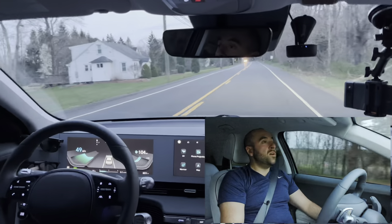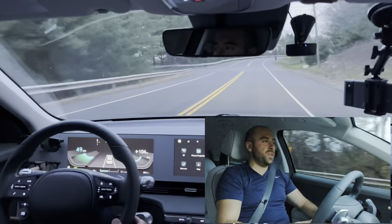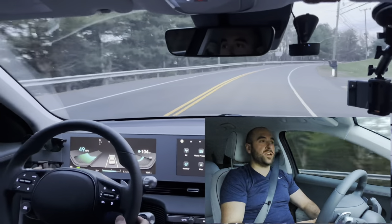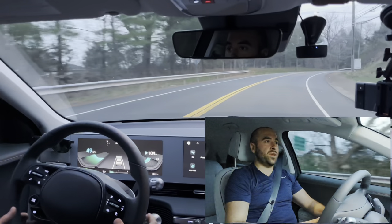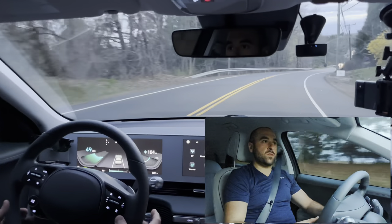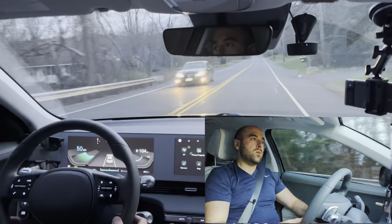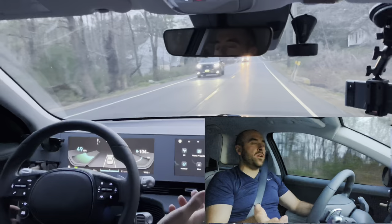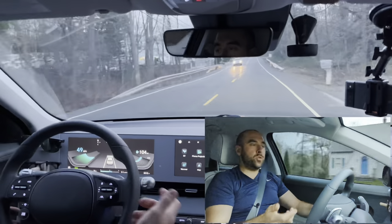That was not good. It's not capable of seeing the road ahead very easily on these secondary roads. It's taking this corner, but this is a very broad corner. Unfortunately, I don't think this system is going to be anywhere near like Autopilot where they get regular updates to improve it.